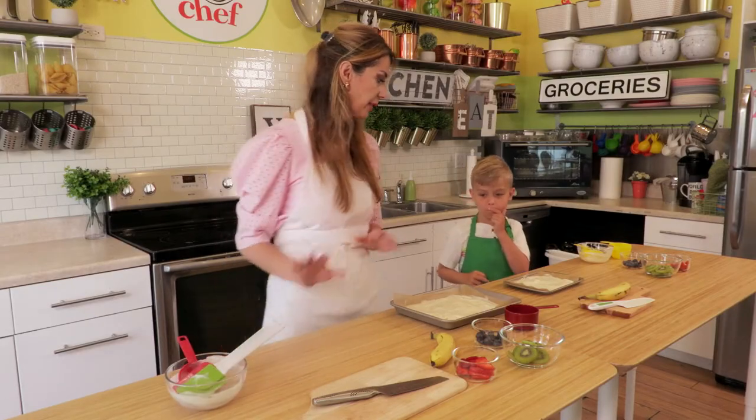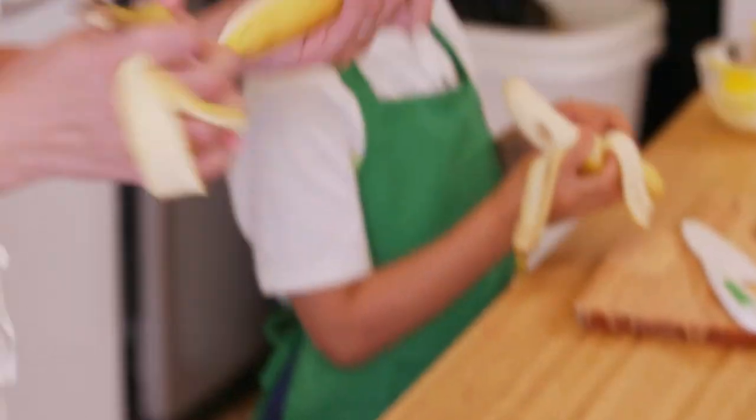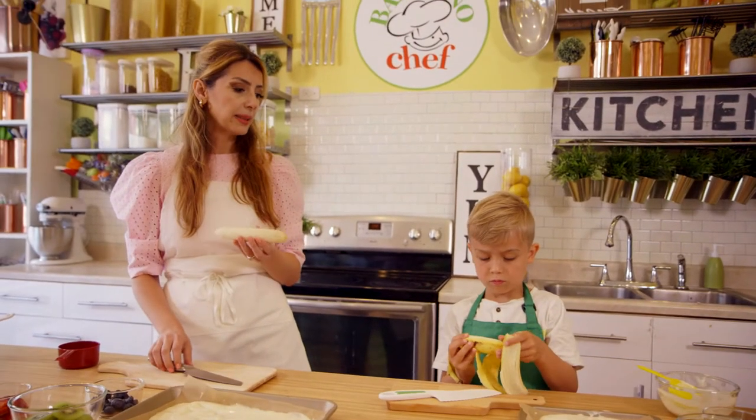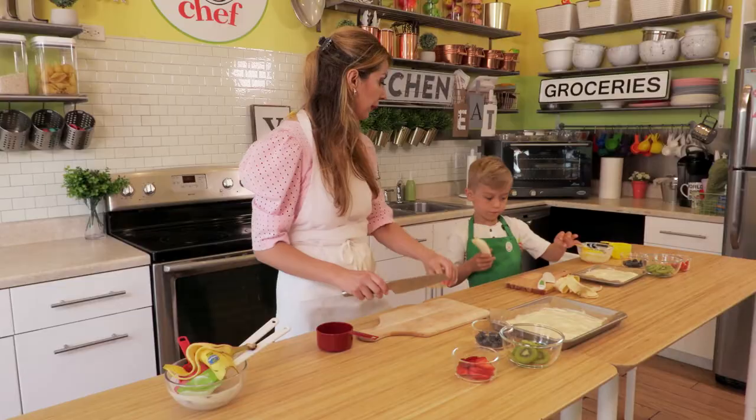Say bye bye to your spatula! Now we're going to peel our bananas and then we're going to slice them. Oh, smell the banana — it's so delicious, so sweet!